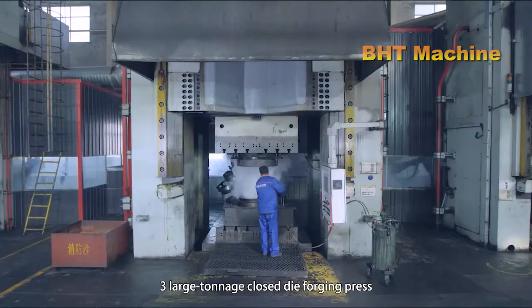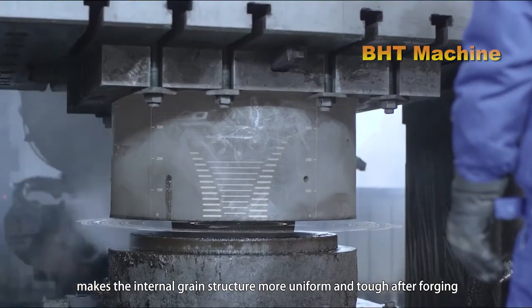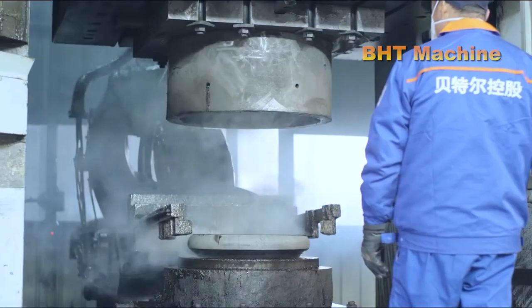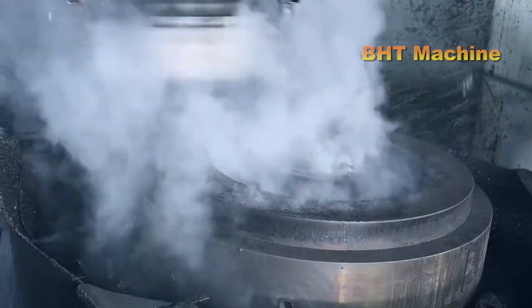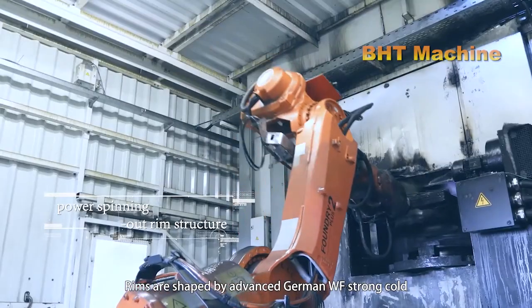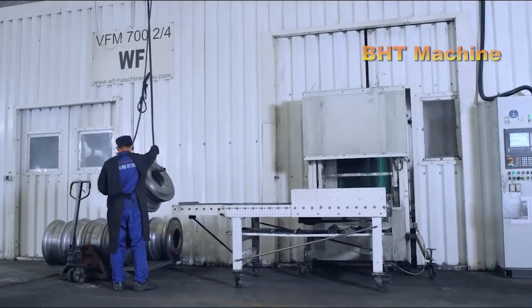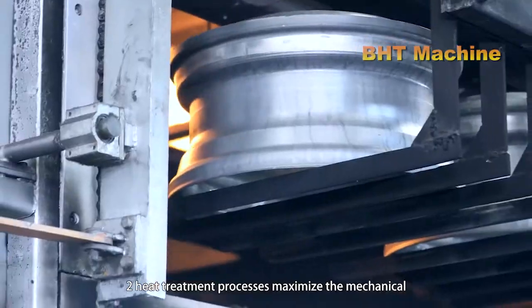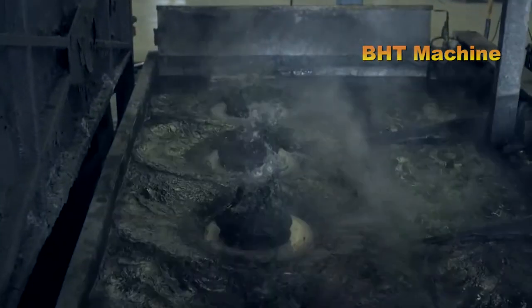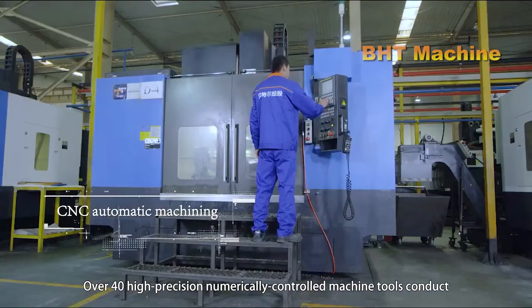Once the aluminum reaches the required temperature, the bars are fed into a forging machine. The forging process is the most crucial step in aluminum wheel production, carried out under extreme pressure often reaching thousands of tons. The forging machine compresses the aluminum into the rough shape of a wheel, ensuring higher material density, which increases strength and load-bearing capacity. This method not only gives the wheel superior hardness but also significantly reduces weight compared to casting. Additionally, forged aluminum has a more uniform crystal structure, allowing the wheel to withstand strong impacts.